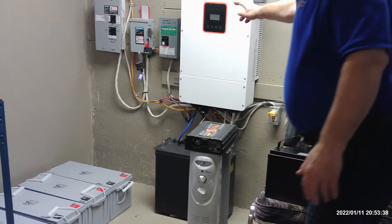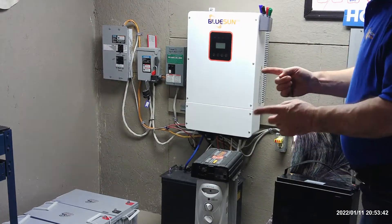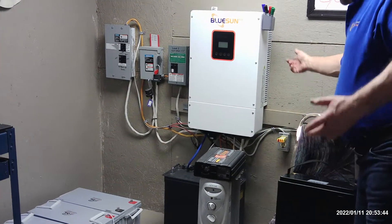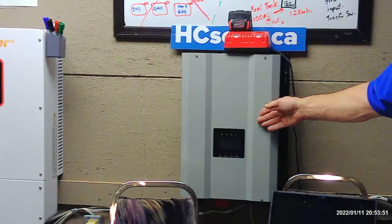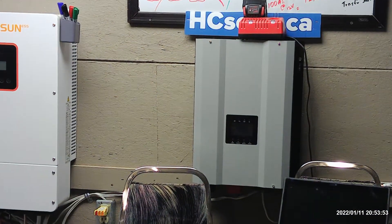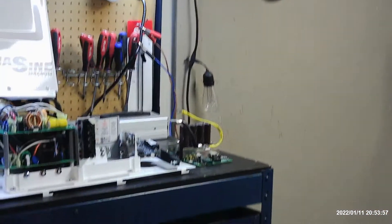This inverter has a lot of new features, safety features. It has what we call cross polarity protection — it just won't work, it'll tell you on the screen that it's cross polarity. But these inverters, which are about half the cost of this one, these ones will blow up the same way as that one did. So we've got to be careful that we don't cross the polarity.